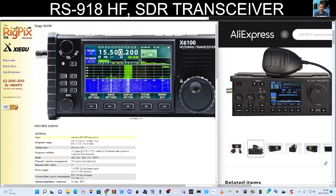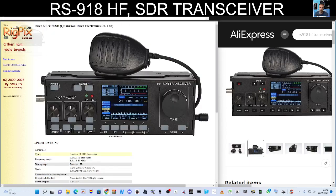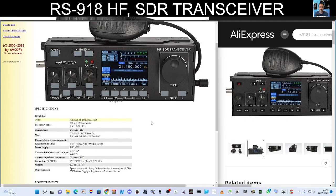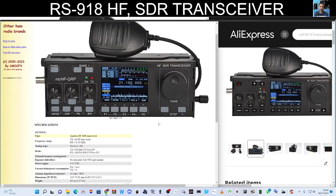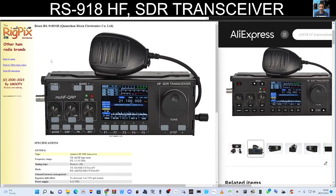Scrolling down through some of the specifications on RigPix — I really rate RigPix, I use it all the time for information. I'll put the links in the description. You can see the modes listed: AM, FM, SSB, CW, and FreeDV — that's interesting. So it is a digital transceiver, you can do digital modes and all that kind of stuff.